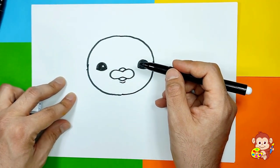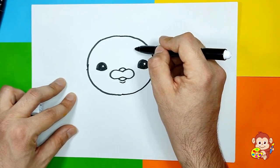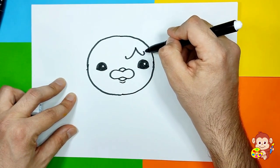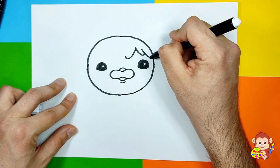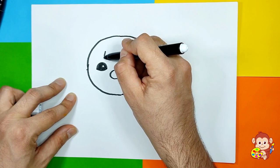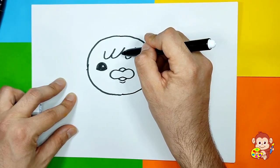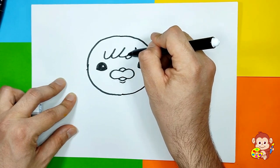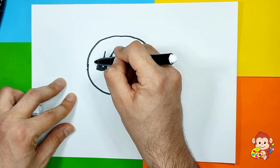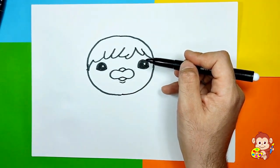There we go — we have that little oval shape. Now we can add some hair: a little bit here, here, and let's add one more just here. Close it down and there we go.